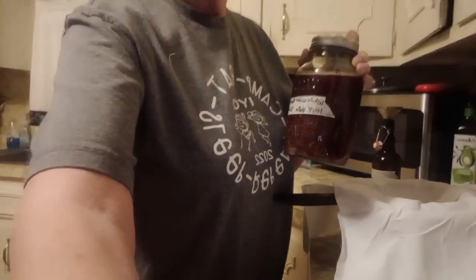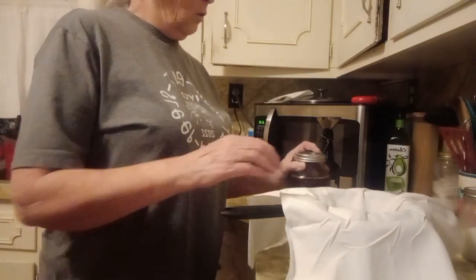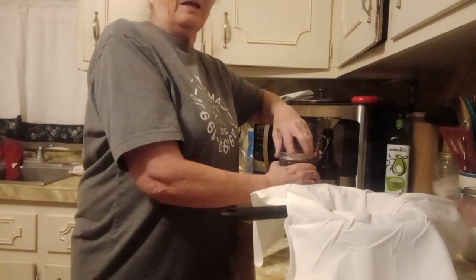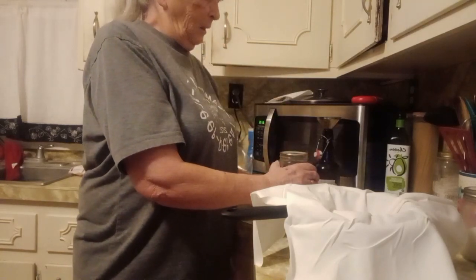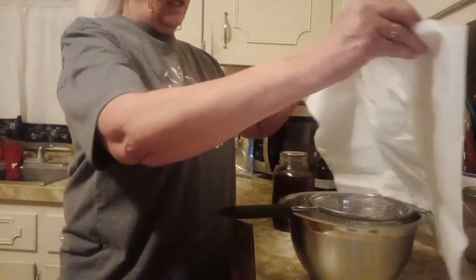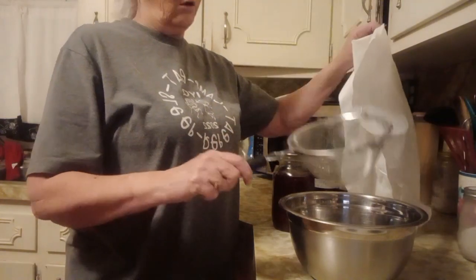I started it about four weeks ago and it is a nice dark brown, which from what I understand, that's what it's supposed to be like. So we'll just go ahead and get this done. I got a 100% cotton white cloth, a strainer, and a bowl.